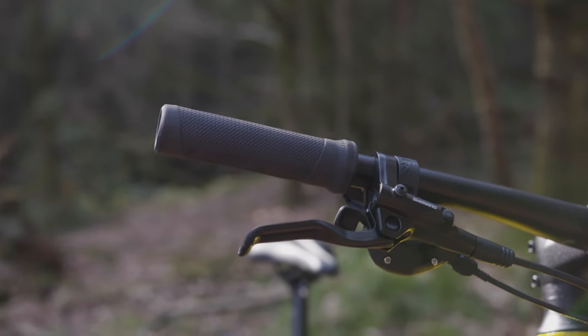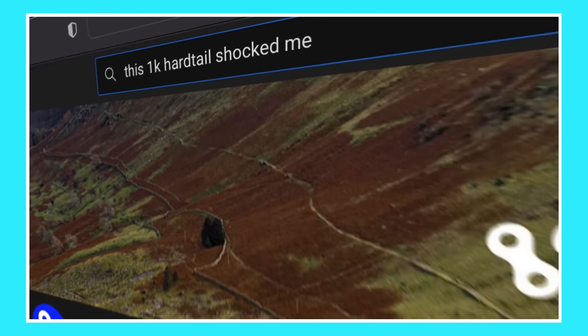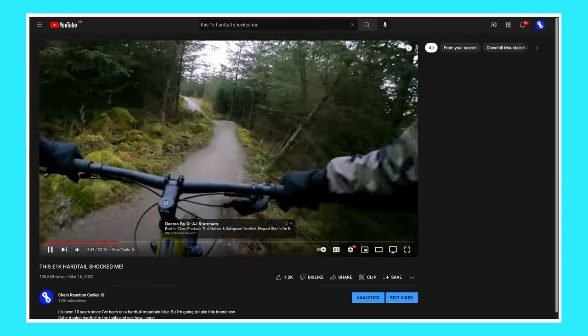This is the Cube Analog Hardtail, a 2022 hardtail mountain bike. I rode it in a recent video — if you want to see that, just click up there. But today, this is Upgrades for Idiots. Here's the idiot.